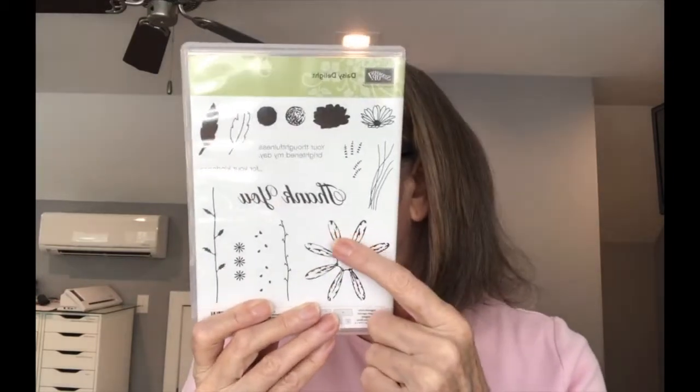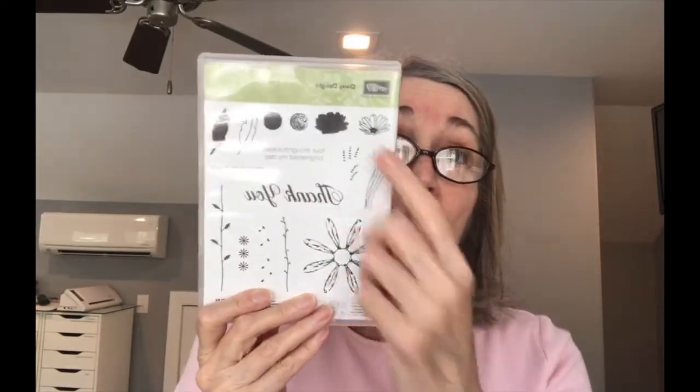This set is retiring at the end of the month so it's a great set to have. Sometimes we are all three — beginner, casual, and avid — and I find myself that way also. This image is so much fun and there is a coordinating punch. The punch is retired but not the stamp set, so I don't think the Daisy Lane has a large image in there, but I could be wrong. This set is going away and I just love this little tiny daisy at the top — that's the one we're going to use today to make our card.